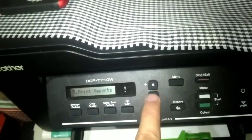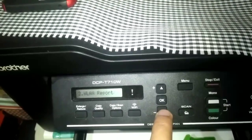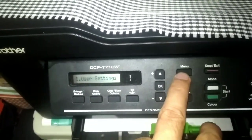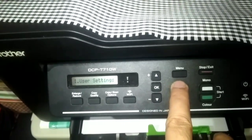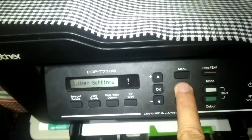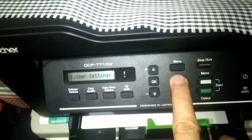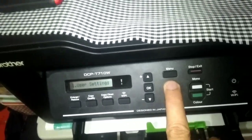Under print reports, guys — if you make any changes here, be careful because it wastes paper. Every time it prints, it will pre-print the details of what you're about to print. So every document you print, it will first print the details, which wastes paper.